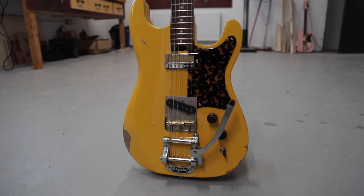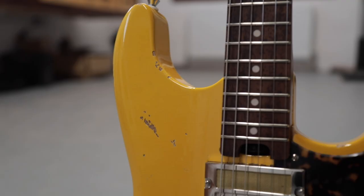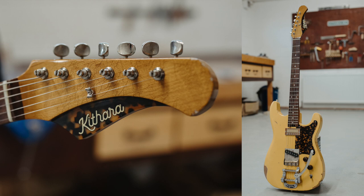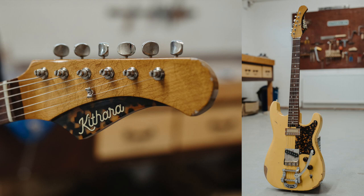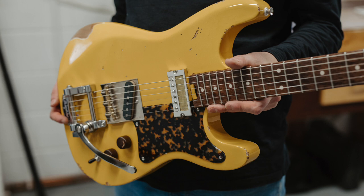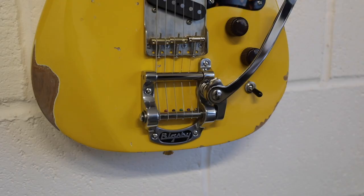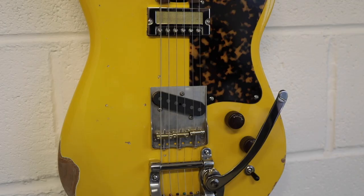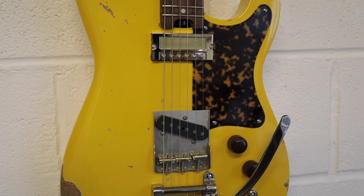These are a batch of guitars we're doing for Guitar Guitar Edinburgh. We have a batch of three Harlins, starting off with this Butterscotch Harlin, which has become super popular in our range, beginning with that Bigsby B5, then into the 52 Mojo pickup with the G2 neck pickup. Love this combo and it's really popular on our Harlin model.